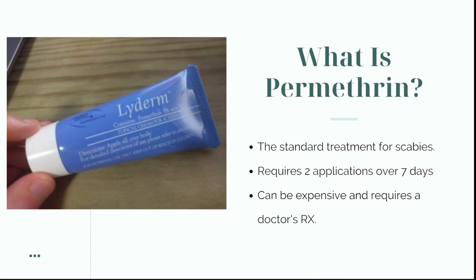It's also important to note that everyone in your family and household needs to treat scabies simultaneously, so if you have five or six people living in your household this can end up costing you hundreds of dollars for purchasing permethrin cream.